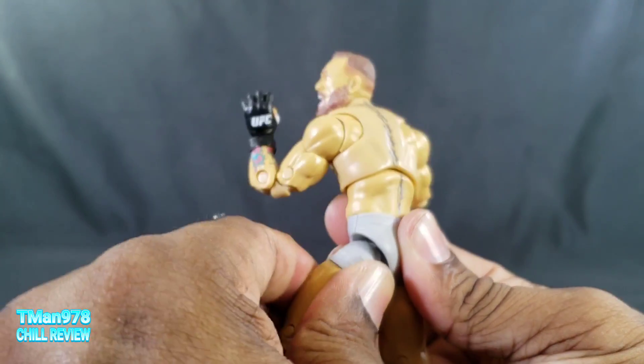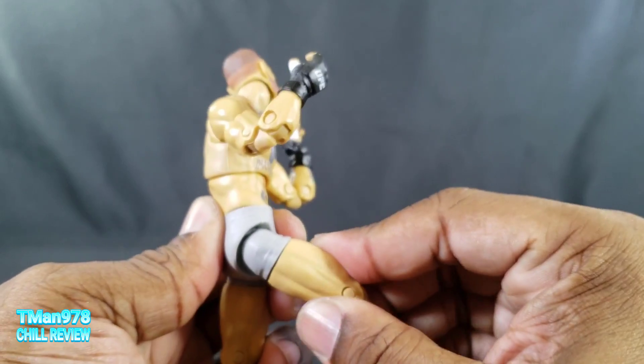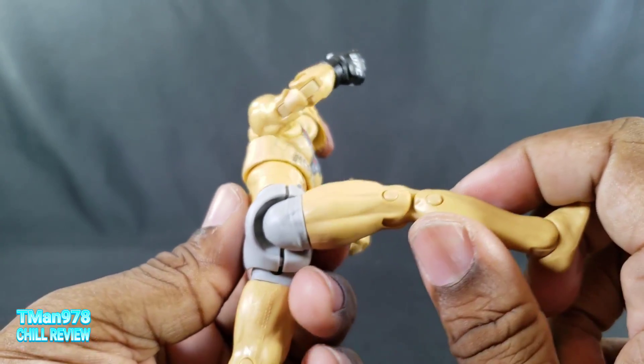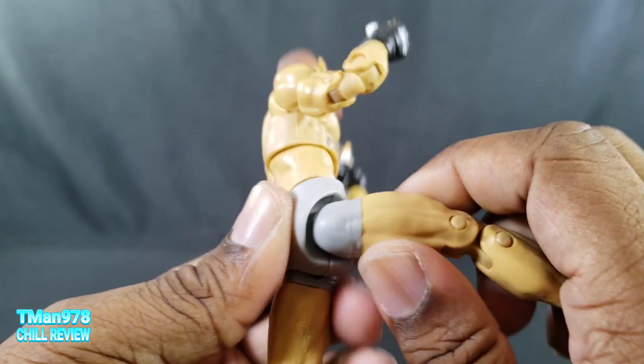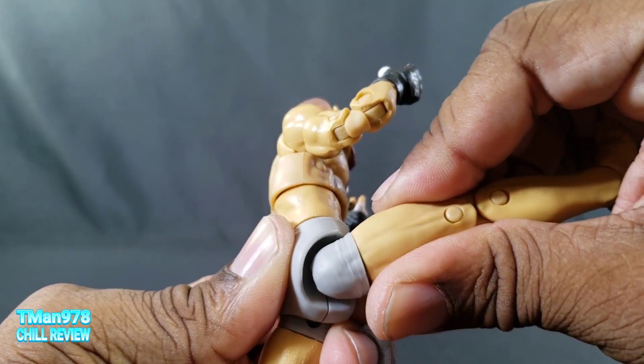I can see it's splitting right there — which is kind of scary. Yeah, the higher I put it up, that's splitting. That's not good, so maybe you shouldn't go beyond 90 degrees with the hip.